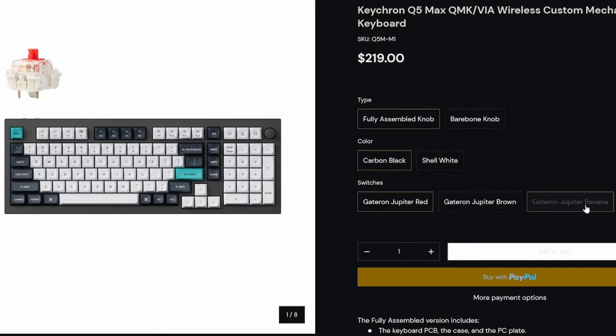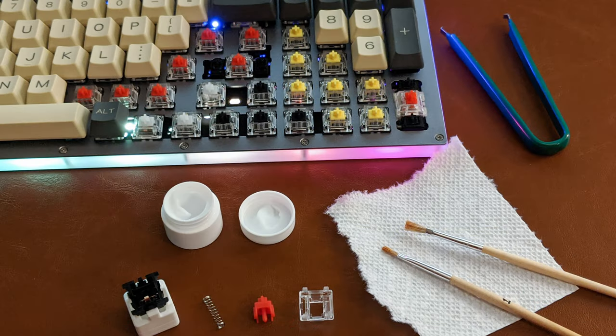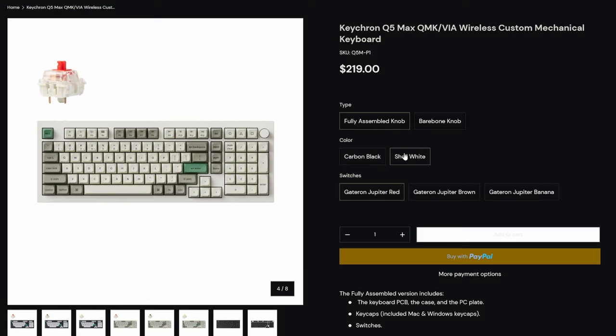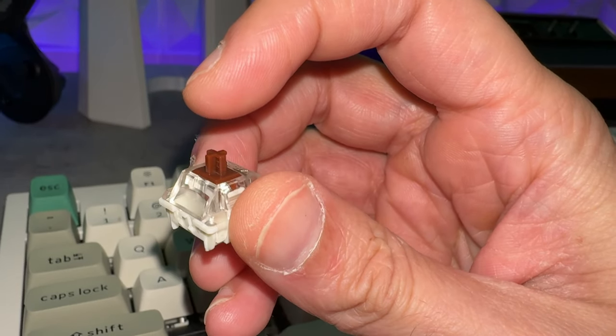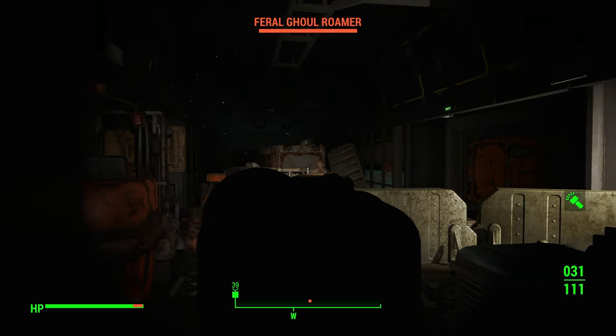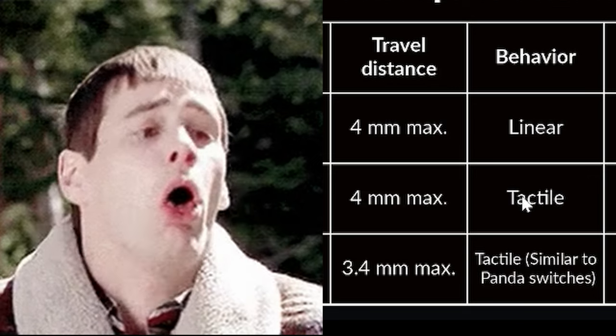As long as you like one of the switch options — the bananas are currently out of stock — I would absolutely recommend popping for the fully assembled keyboard. The switches come pre-lubed so you can just get up and running. You have two base color options: carbon black and shell white. I have the shell white version. The version we're testing today has Jupiter Brown switches, since the bananas were on the 60% I previously reviewed and the reds are linear.